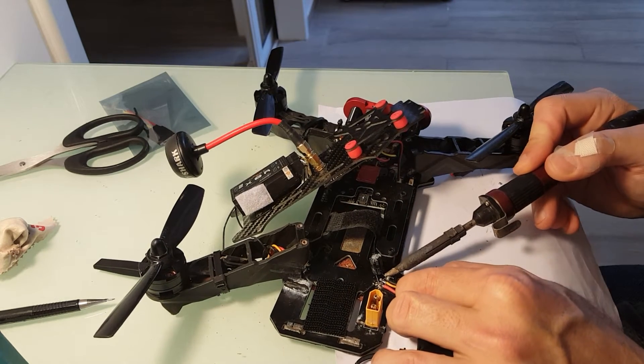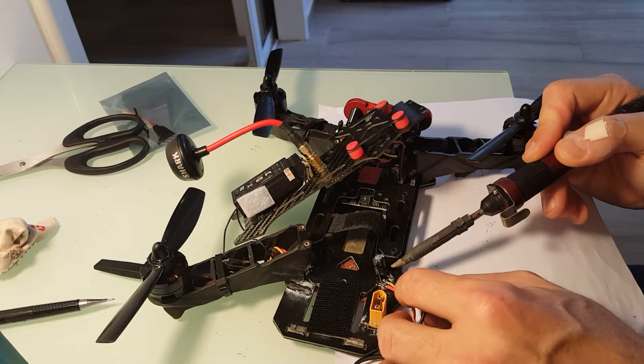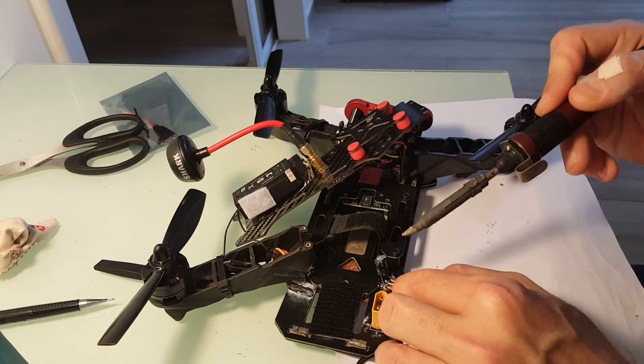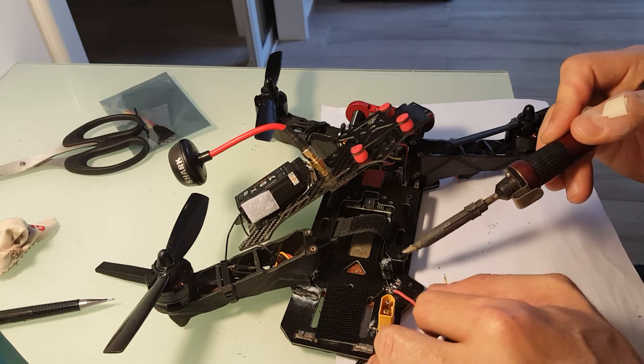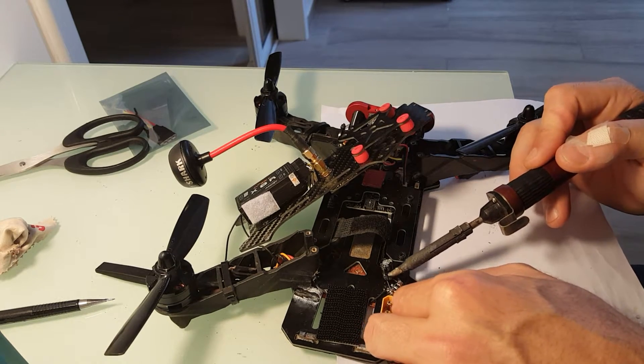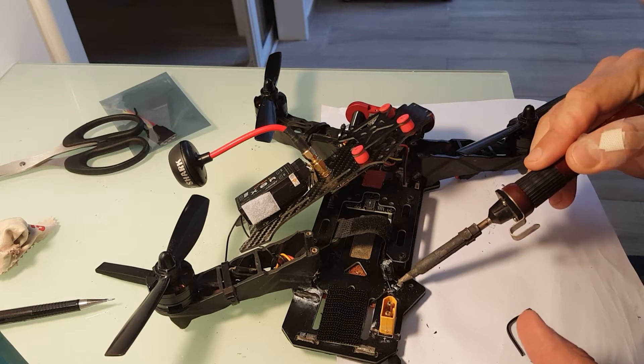First, I'm going to remove the black wire — minus — then the signal cable. And lastly the plus cable — sorry, the red wire.